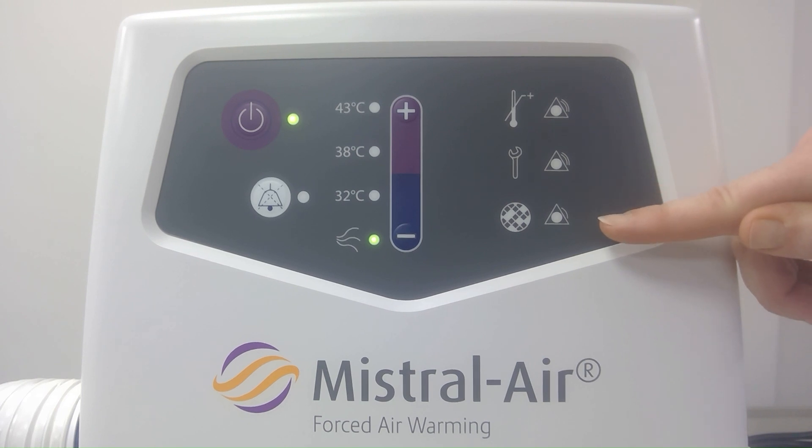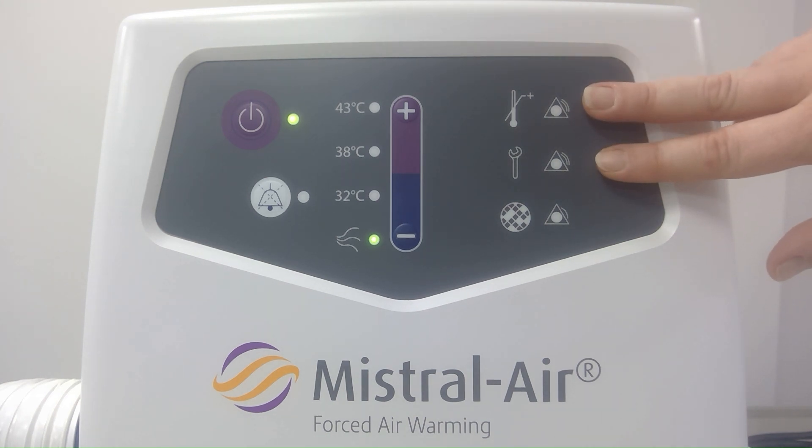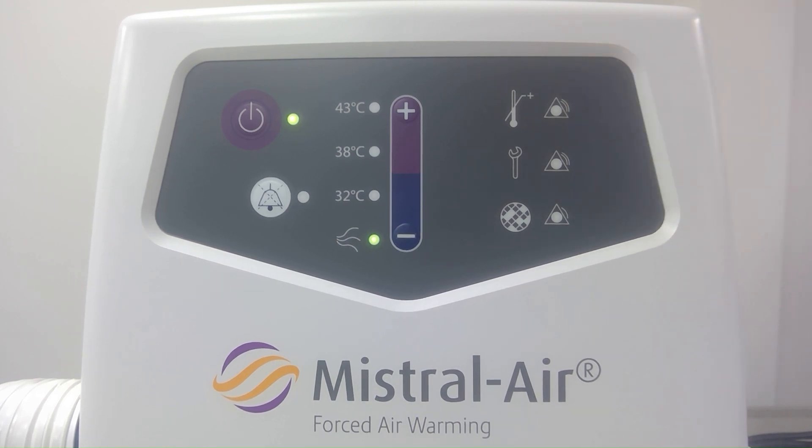The third alarm symbol at the bottom is for your air filter replacement alarm. This will indicate once your air filter has had over 2,000 hours of use and will stay lit until the air filter has been replaced. To reset the top two alarms once the trigger and issue has been rectified, we need to reset our unit which we can do by turning on and off at our power supply. To turn off the unit we can press the power button.